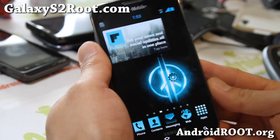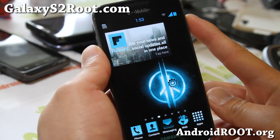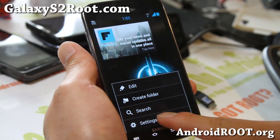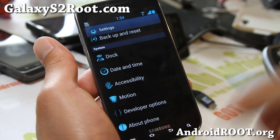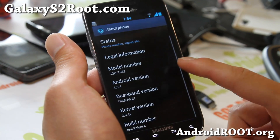Hi folks, this is Max from GalaxyS2Root.com. I've got ROM of the week - this is the Jedi Knight 4 ROM. This is an ICS ROM, another fine ROM by PTMR3, who also built the Sith, the Jedi Mind Trick, and all of those cool ROMs.